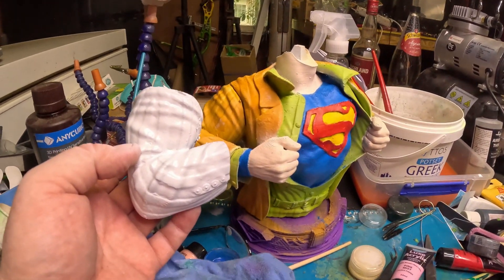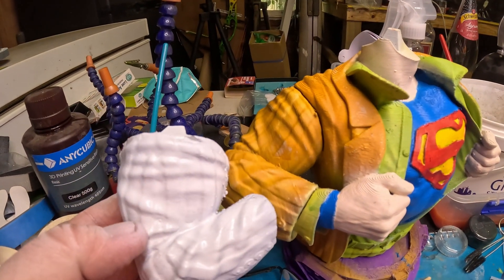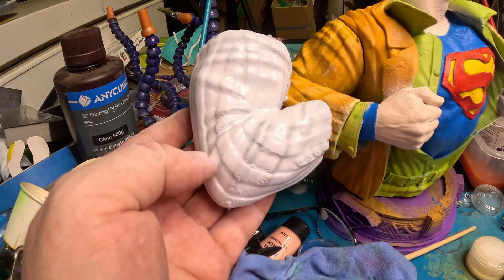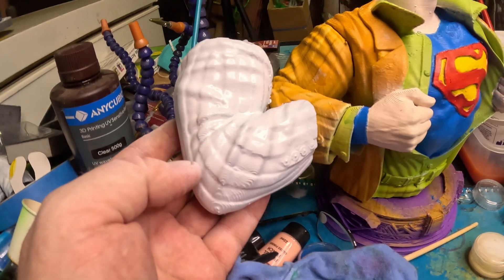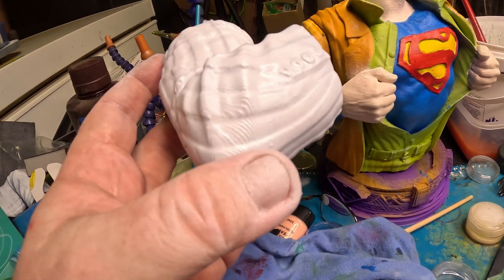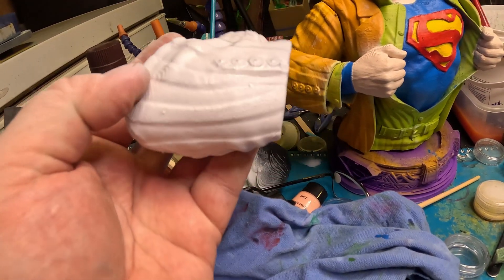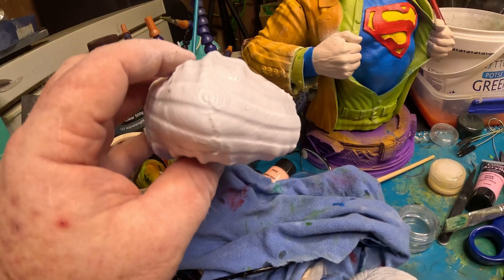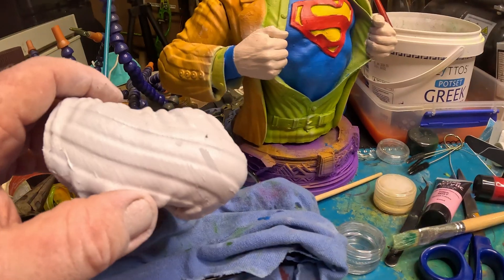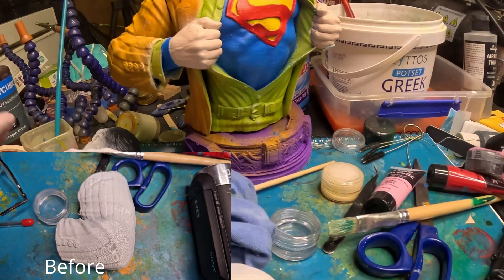There you go — there is the difference between one coat and no coats. This one has no coats, just about three coats of paint. And that one has got one coat of resin on it, so that's how much difference it makes. Pretty significant, and if you do two coats it'll totally get rid of it — especially on bits with really high ledges and stuff, you might have to do two coats.